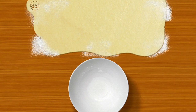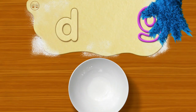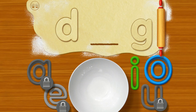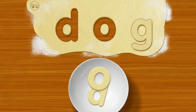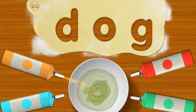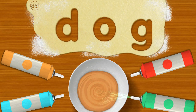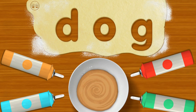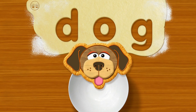Me go first: D... G... Oh boy, let's see what you got! Dog! Oh please, oh please, mix with your finger. Move your finger in circles on the bowl. Holy cannoli, it's a cookie in the shape of Dog!